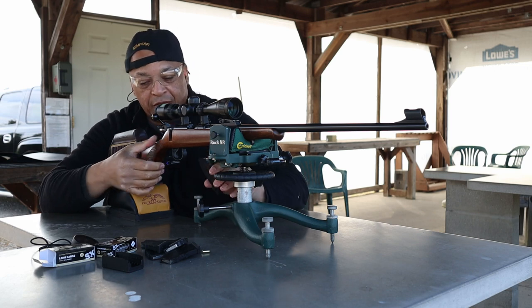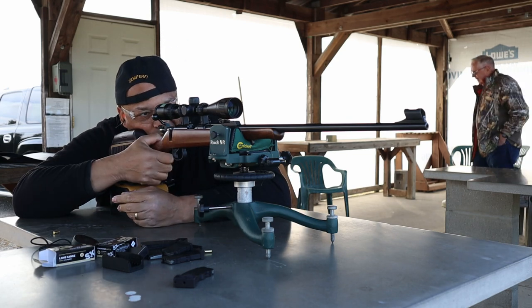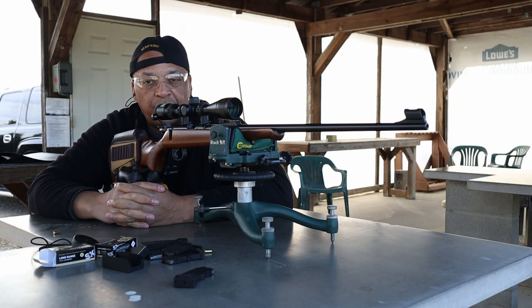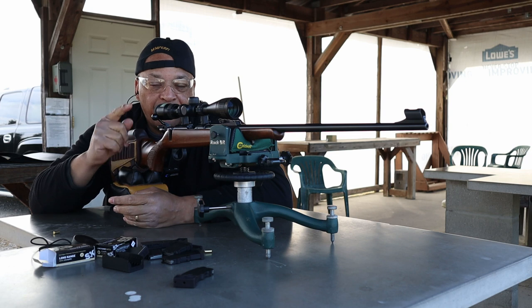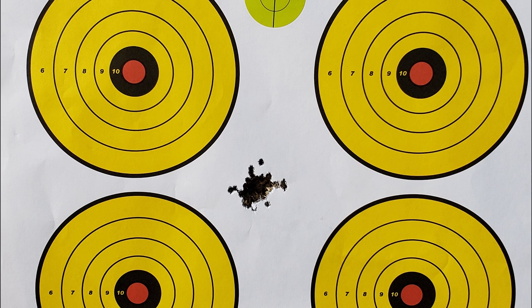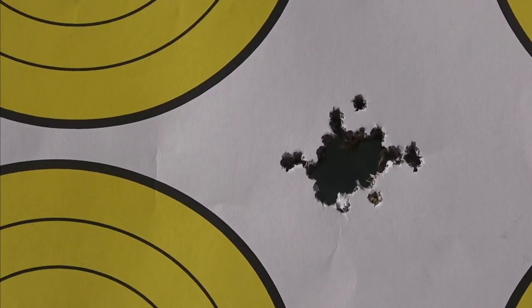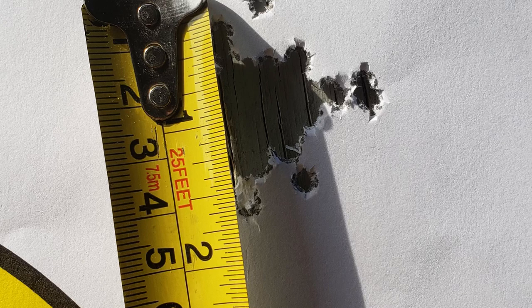All right, there you have it folks — that's it, 50 at 100. You guys saw the group on camera. Not too bad. We'll get a close-up picture and also some measurements for you with the ruler. Come join me over at Rimfire Central and dayattherange.com — put in your target for 50 at 100. Mr. Revolver Guy signing out. There's the group — 50 at 100, CZ455 trainer along with SK long range match. Was a ton of fun.